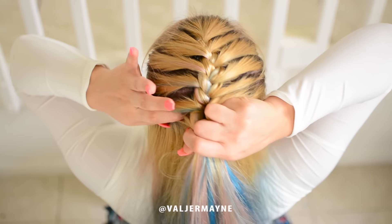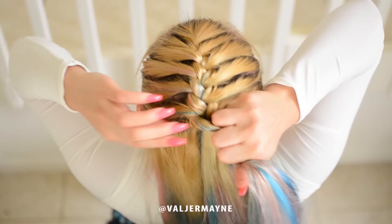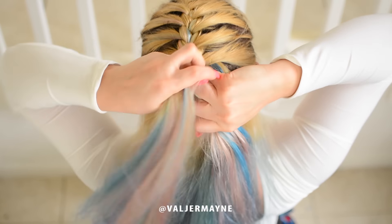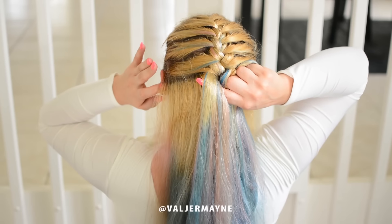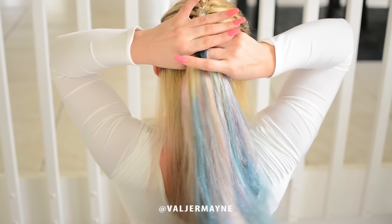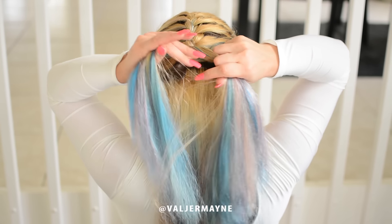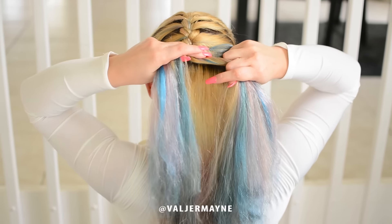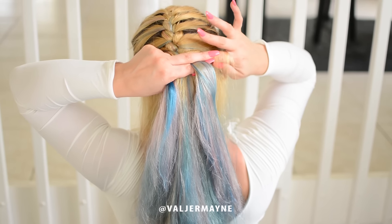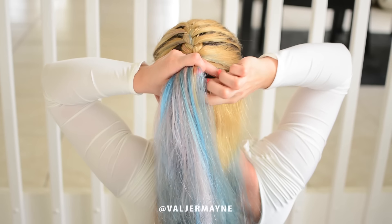Let me go a little bit slower. Take the hair, pull it together, cross over — you see: one, two, three. Take another piece of hair, make sure you put it together, and cross over.